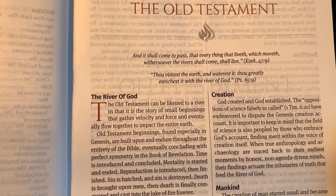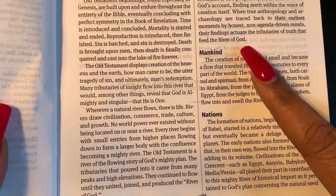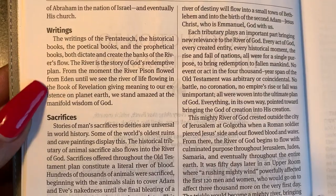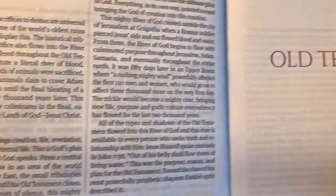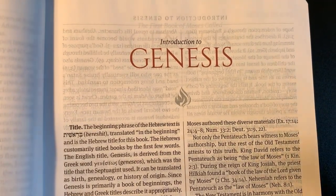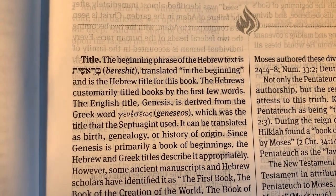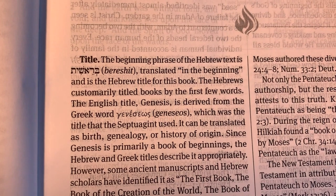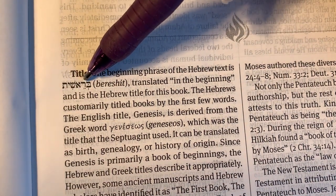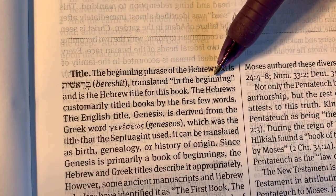Here is the introduction to the Old Testament — you have the River of God, creation, mankind and nations, then writings, sacrifices, and redemption. Now we're into the Old Testament. Here is the introduction to Genesis — it has a little fire graphic, possibly representing the burning bush. It shows the title in Hebrew and tells you that Genesis means 'in the beginning.' You're going to see that throughout each book.